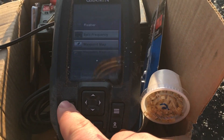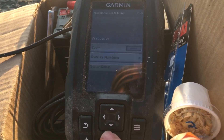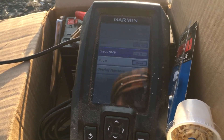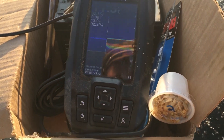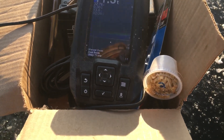You can zoom in and you can have it on auto where it does it automatically. Either way, it's still a very nice piece of ice fishing tech that I would suggest if you don't want to break the bank but you want to go ice fishing.